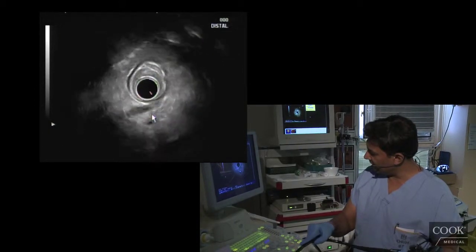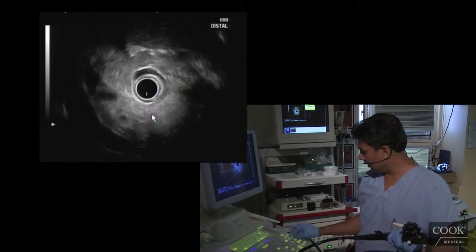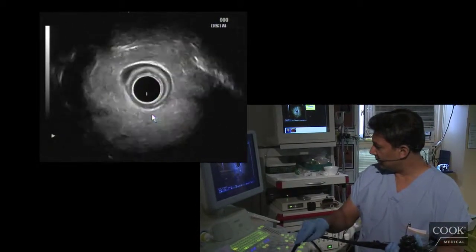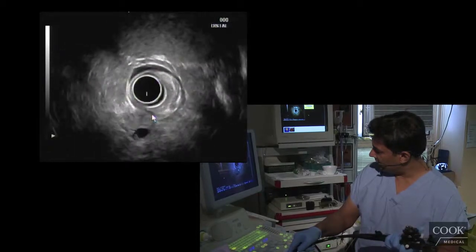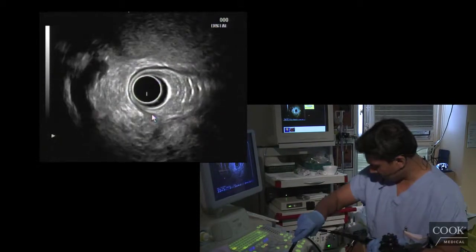So far that looks pretty good. I'm going to try and get a nice long view of his bile duct. Zoom in just a little bit. There's his PD as well. It's kind of an unstable position for his bile duct, but we're getting a good view there. And it looks very good.